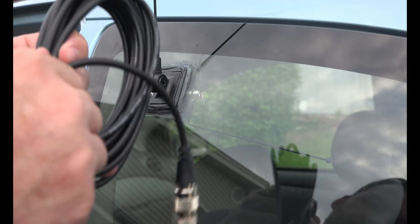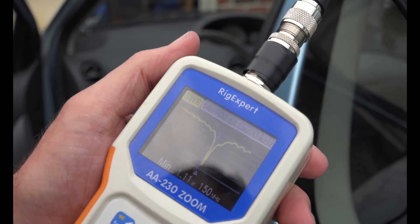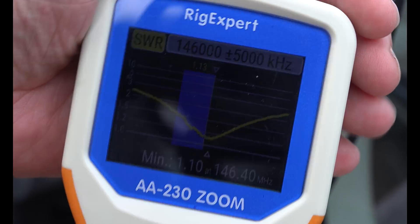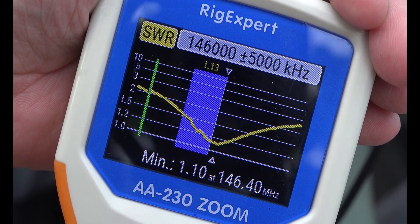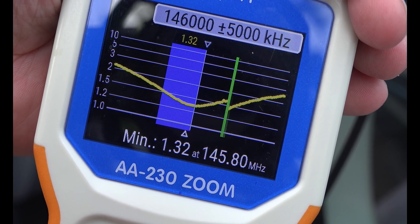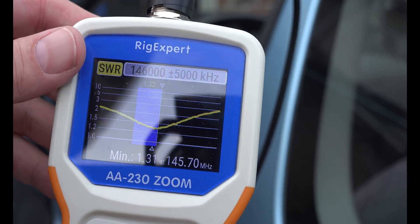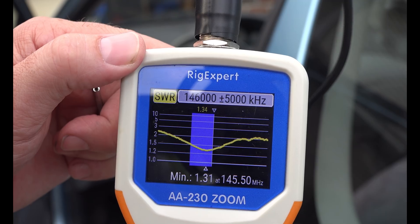The cable that comes with it is plenty long — probably too long in fact. When I first scanned I got 1.1 at 150 megahertz. I was aiming for 1.1 at 146 megahertz. After about 10 minutes adjusting the screw and hitting scan, I settled at 1.31 at 145.5 megahertz — it's just going to have to do.